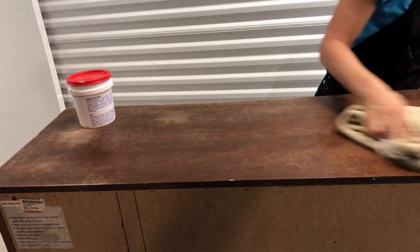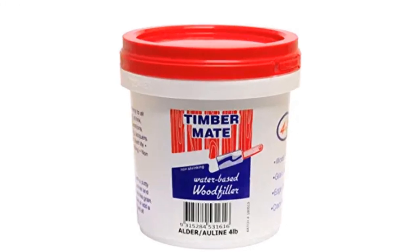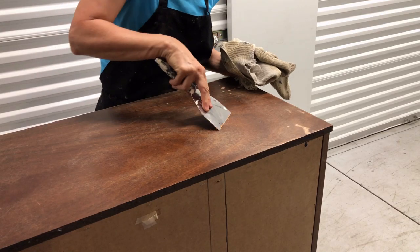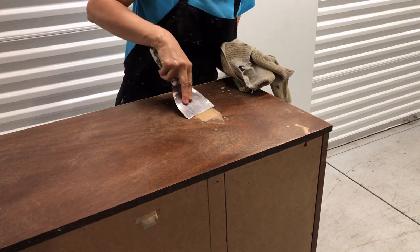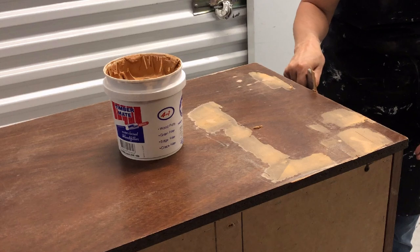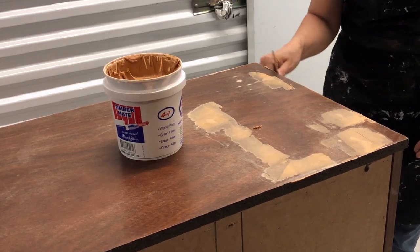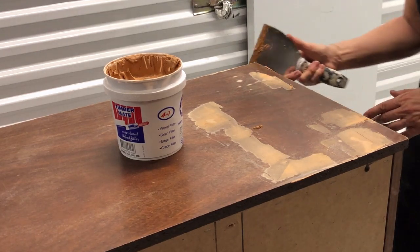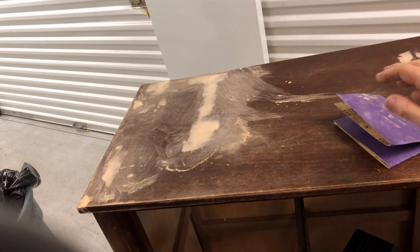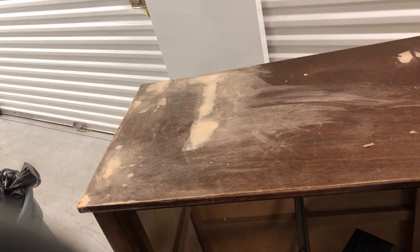Even after sanding I found that there were some deep gouges and scratches that remained on the top of the dresser, so I used wood filler to fill in those areas. Some of the edges of the dresser were so worn that I had to use wood filler to rebuild the edges in those areas. When the wood filler was completely dry I sanded with 220 grit sandpaper just by hand until the dresser top was completely smooth.